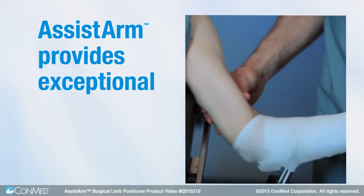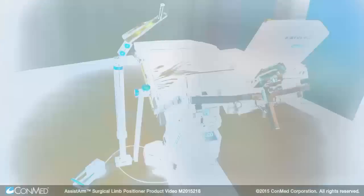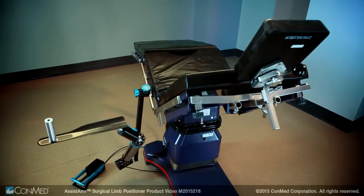Assist Arm provides exceptional control, while the pedal-operated fail-safe locking system steadily maintains the limb in position without obstructing the surgeon's workspace.